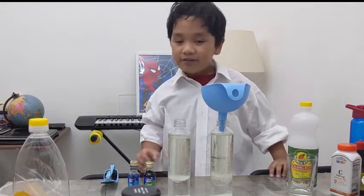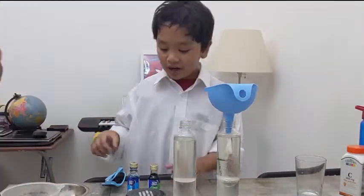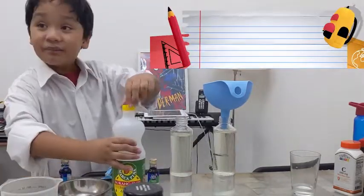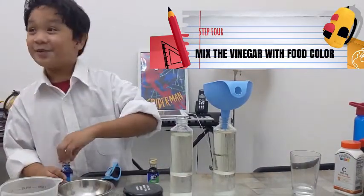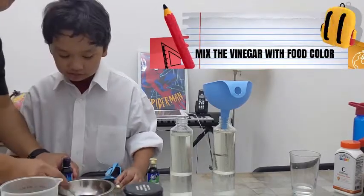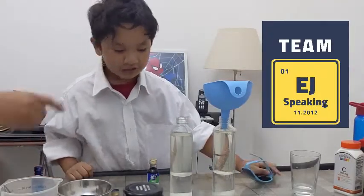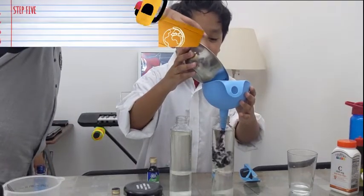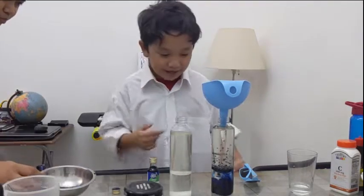So the next step will be we'll be adding food color — we'll be needing some vinegar and some food color. A little at a time, then let's look at the next one.